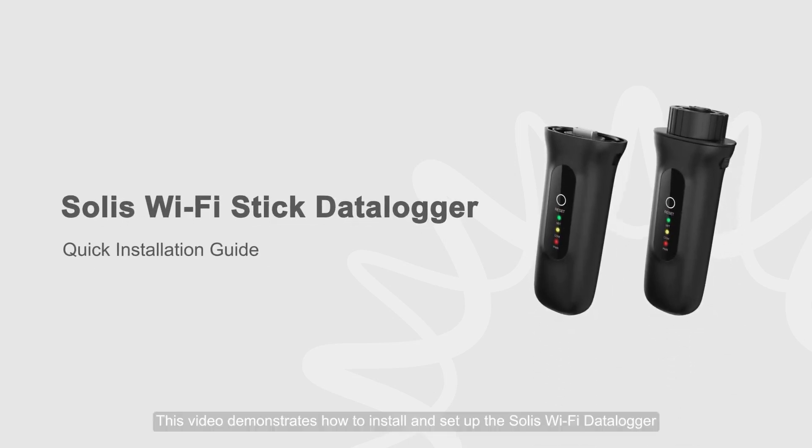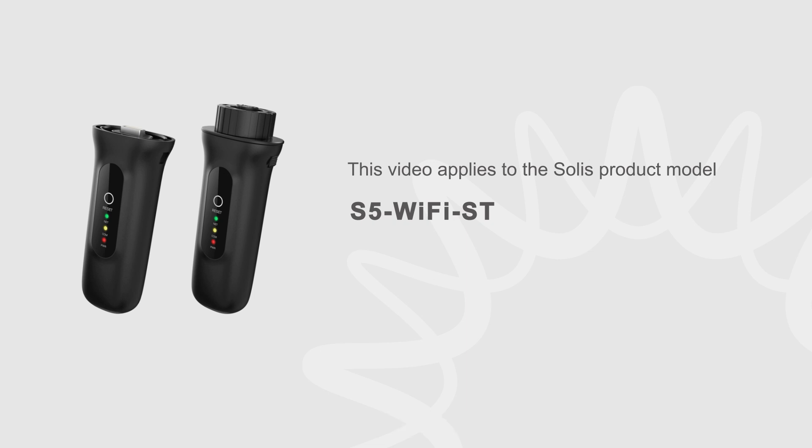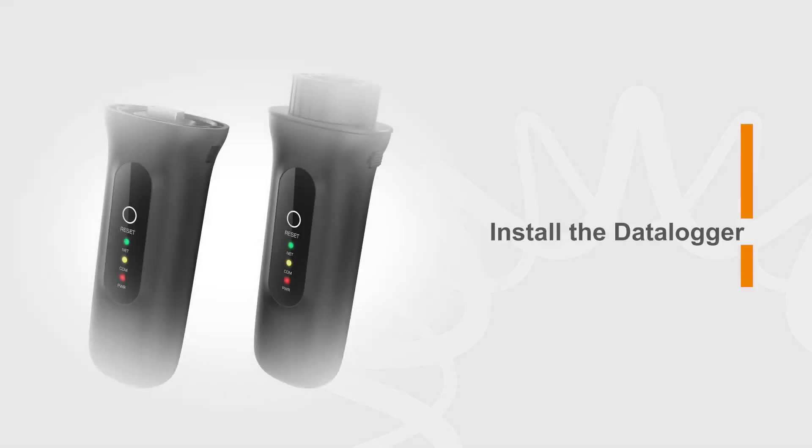This video demonstrates how to install and set up the Solis Wi-Fi Datalogger. Install the Datalogger.